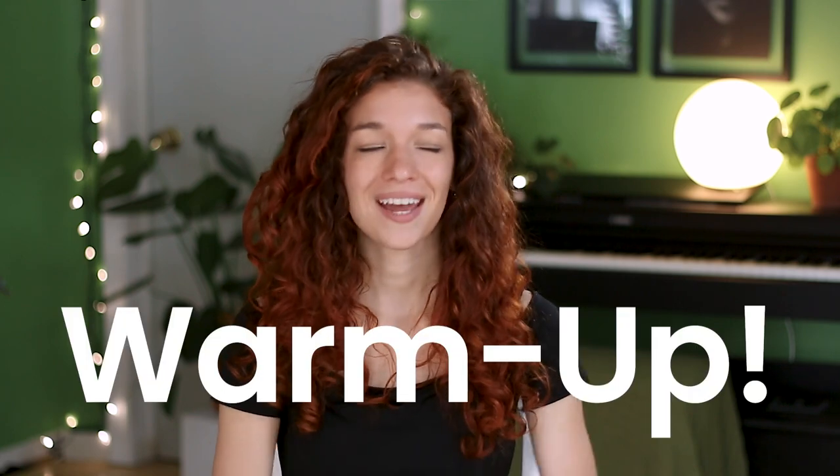If you could focus on just one thing in order to improve your illustrations and your drawings, it should be your warm-up. And that's why in this video, I've created a routine that you can follow along. It is going to be really quick, but very effective.